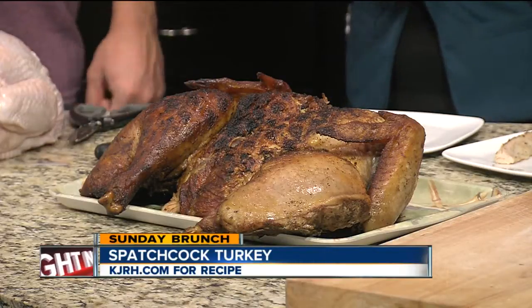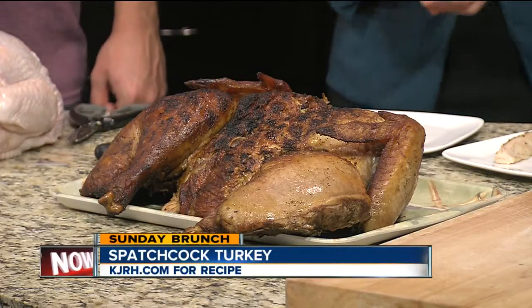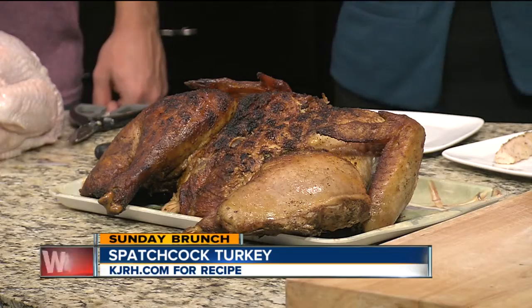Very delicious. We have the recipe online at KJRH.com. We're getting our first taste of turkey already. Pretty good. Already ready for the season. Yeah, more to come.